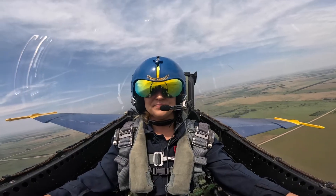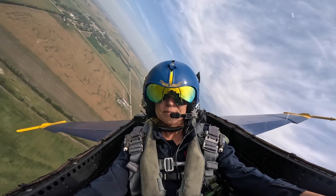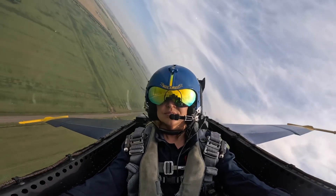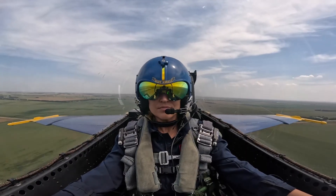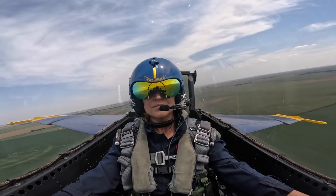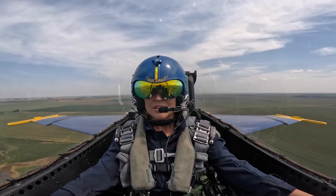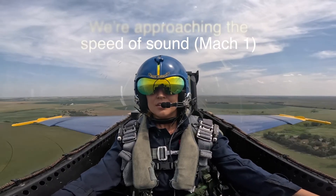A little tired, huh? Yeah. We did great. So while your body's still warm and you've got a really good technique, we'll jump right into the sneak to vertical rolls. How does that sound? Sounds good. All right, so we're going to follow this roadway and get up to Mach 0.95. Then we're going to pull seven and a half G's straight up and start some rolls. So this one we're really going to need to get right. Ready to work? All right, here's some afterburner for you. We'll accelerate it up. There's Mach 0.7. Mach 0.8.